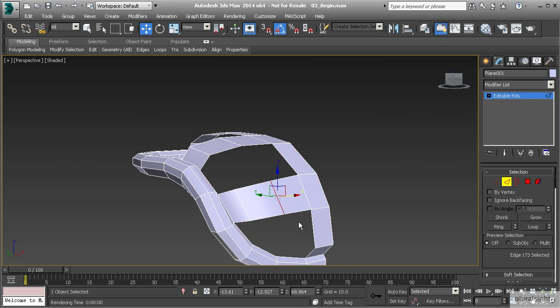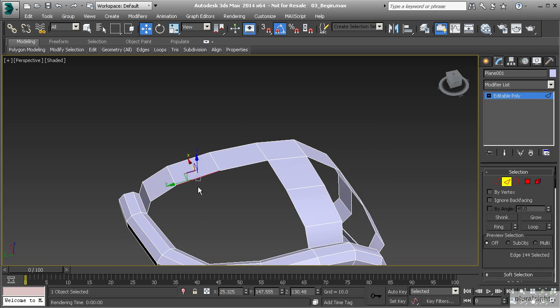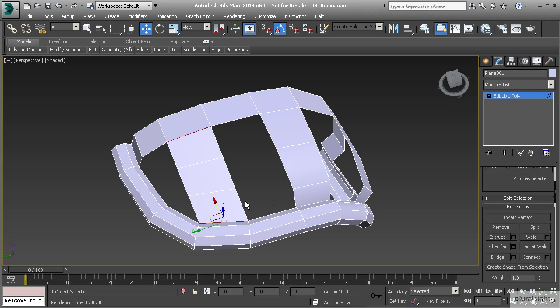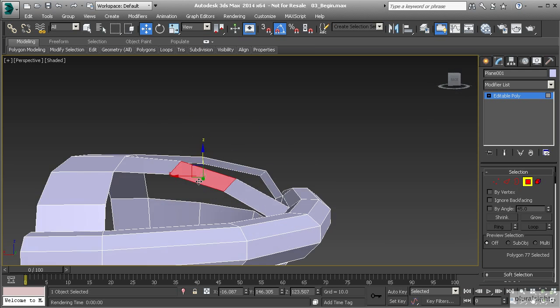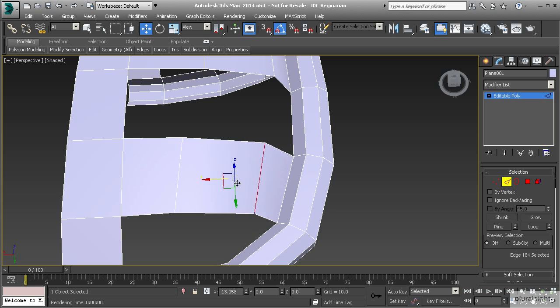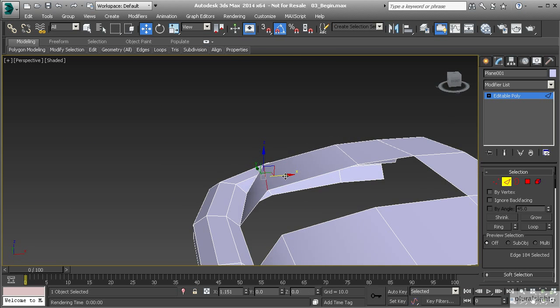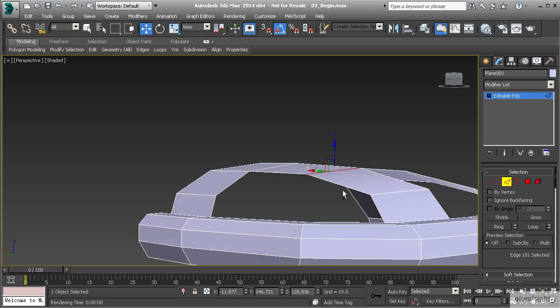So now we've created one hole here, one hole here, and a larger one here. Let's split this larger one — I'm going to select this edge and this edge, skipping a polygon on either side and selecting the next two in line. Let's use bridge with those same settings, go to polygon mode, select the one in the middle and pull that up. Then go to edge mode, take the one on the end and pull it all the way across, creating that nice little loop. Then take this edge and split those two.